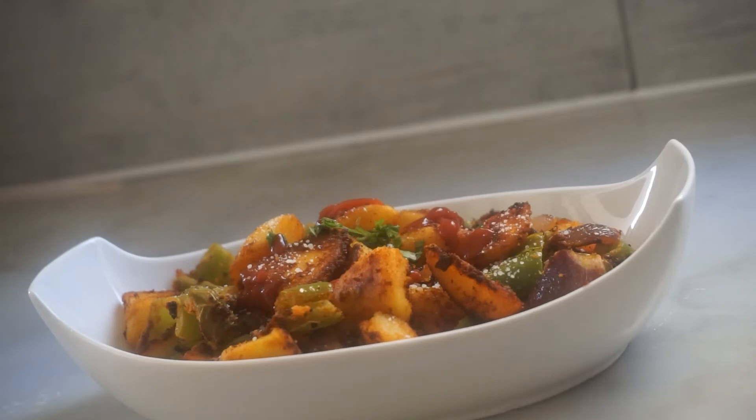Hello friends, welcome to my channel. I am sharing a recipe for all of us. This recipe is a symbol for all of us. Today we will have a start-up survey. Please like and subscribe to our channel. Let's get started.